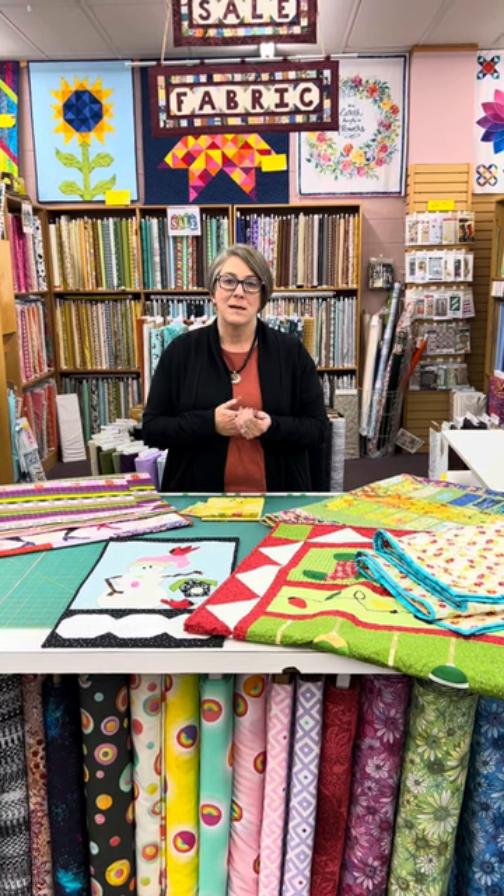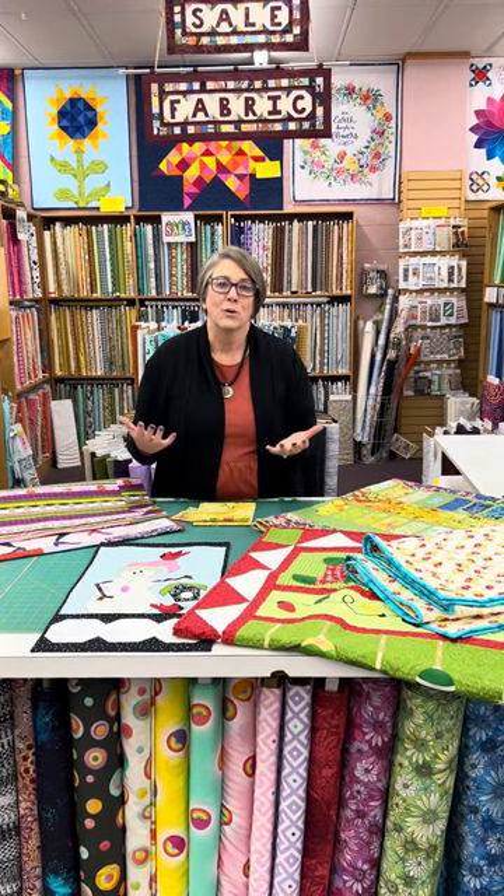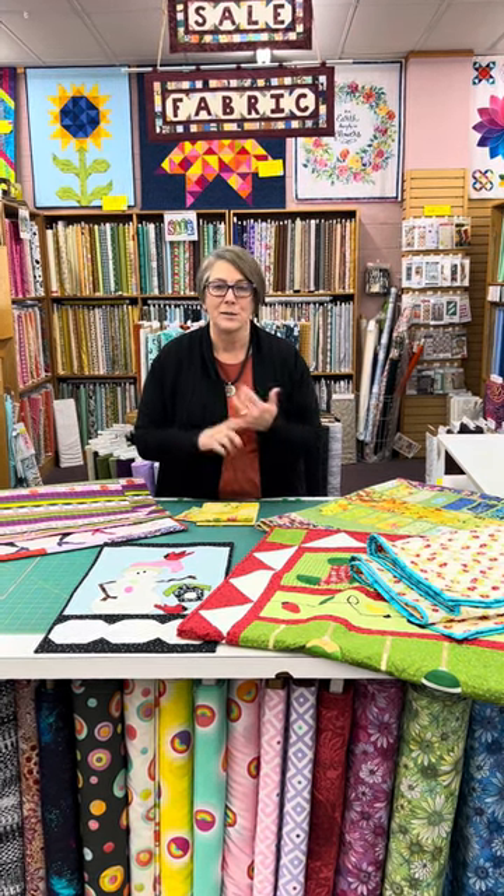What do you hang them on? How do you prepare your quilt to be hung? Of course, there are a multitude of ways that you can hang your quilts if they're not going to be on your bed and you specifically make a wall hanging that you want on your wall.